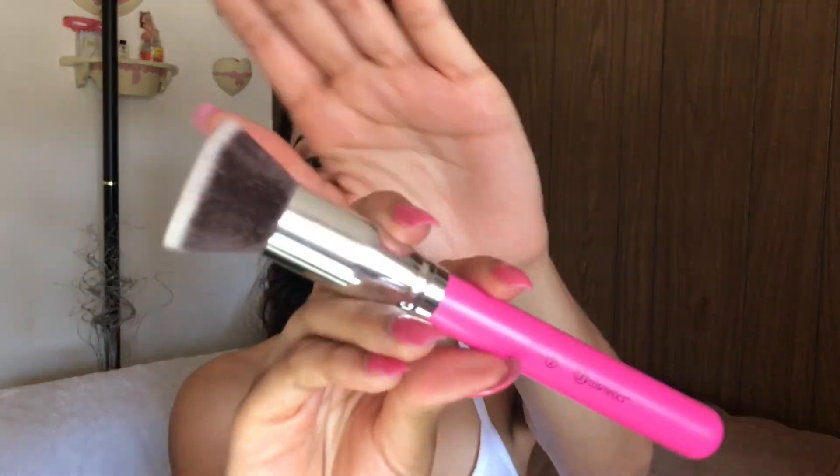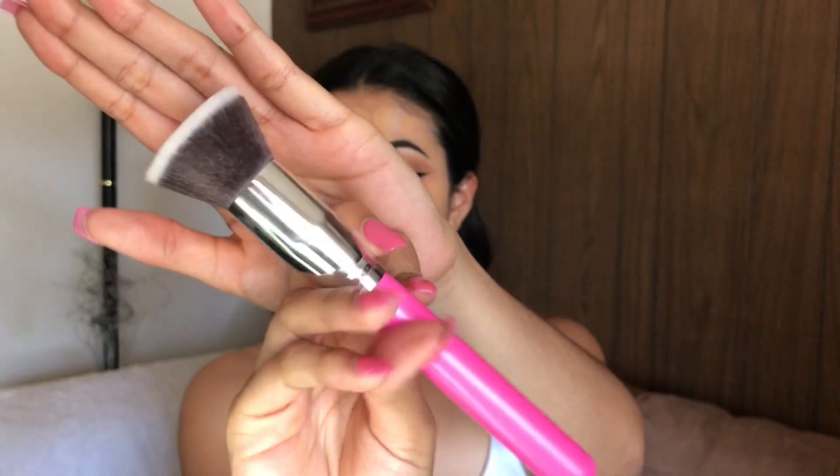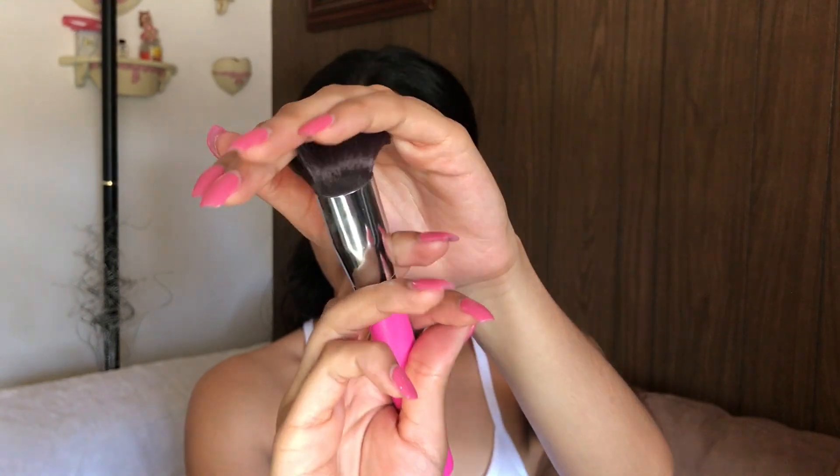To blend everything out and buff it in, I'm using the BH Cosmetics number two brush — it's like a compact buffing brush. You guys get the point!